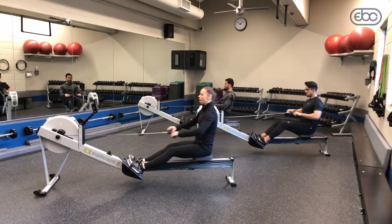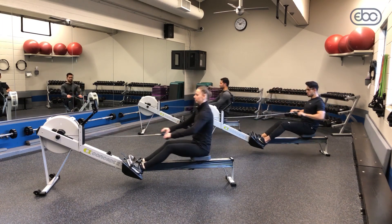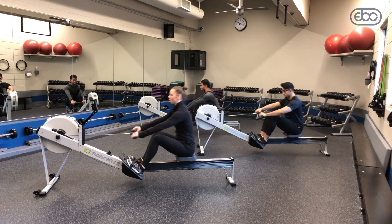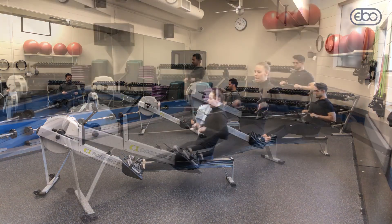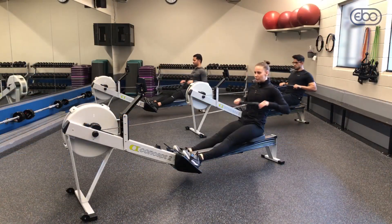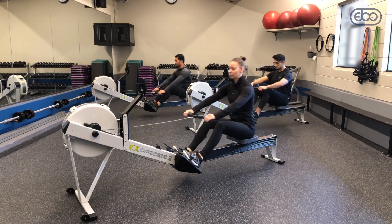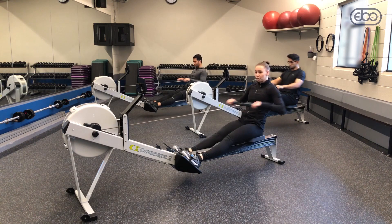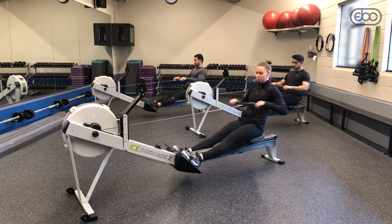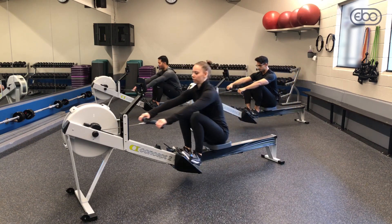In two strokes we're going to go up all the way to the full slide. When we're full-slide rowing and we get up to the catch, we want our shins vertical. Once your shins go vertical, that's when you push with your legs. You can also lift your heels a little bit — your feet don't have to be suction-cupped to the foot stretchers. Let those heels lift and then push with those legs.